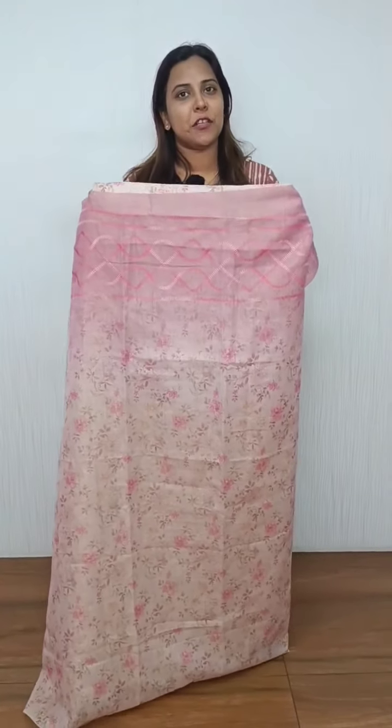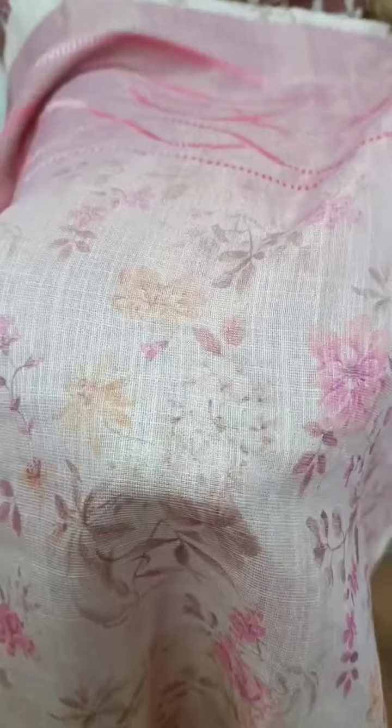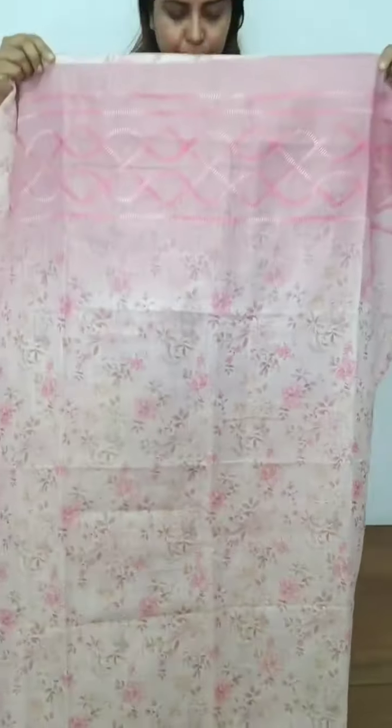In the range of Semi Chanderi Tissue Silk, it is a floral print in the range. It is a beautiful light. The embroidery is finished with the tissue. It is a full light floral print. It is a light pink shade.